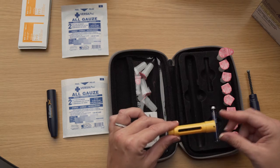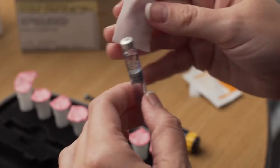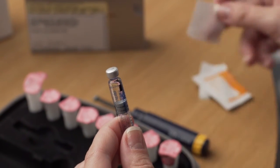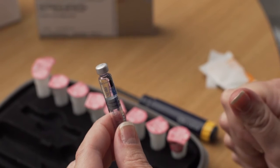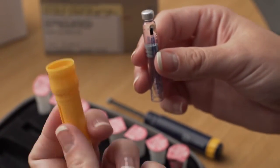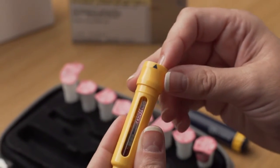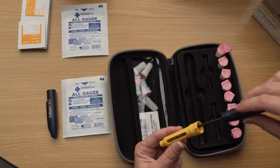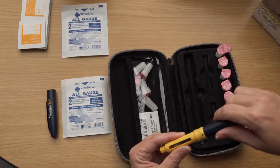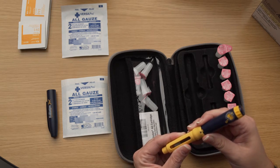Unscrew the entire blue section from the yellow section and set them aside. Now unpack a Follistim AQ cartridge. The liquid should appear clear and free of particles. Before inserting into the pen, clean the rubber stopper on the cartridge with an alcohol wipe. Pick up the yellow section of the pen and place the cartridge inside by inserting the metal rimmed cap in first. Now pick up the blue section of the pen and lower it into the yellow section. The black rod must press against the cartridge. Screw the blue and yellow sections together.